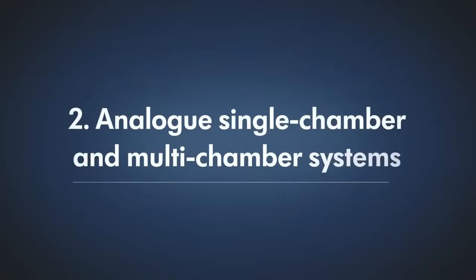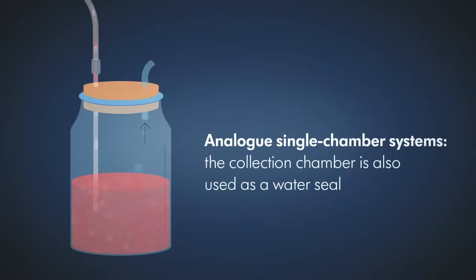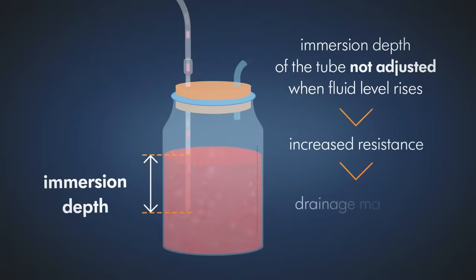Analog single chamber and multi-chamber systems. In analog single chamber systems, the collection chamber is also used as a water seal. If the immersion depth of the tube is not adjusted as the fluid level rises, drainage may stop because of the resulting increased resistance.